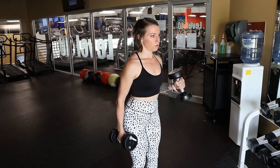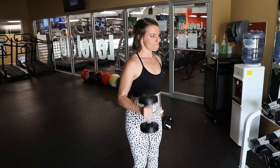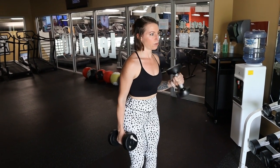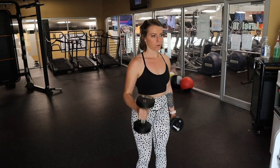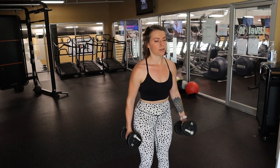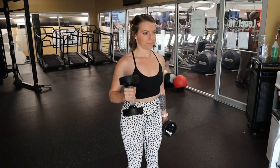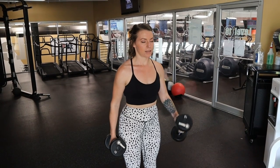Then we move into hammer curls. I love a good hammer curl — I love bicep movements in general. I think biceps on women are pretty. My mom was a waitress when I was younger and she had the best biceps in the world from carrying trays of food and drinks. I was always so impressed and knew I wanted to have good-looking biceps too. Biceps are something that's important to me as far as my physique goes.